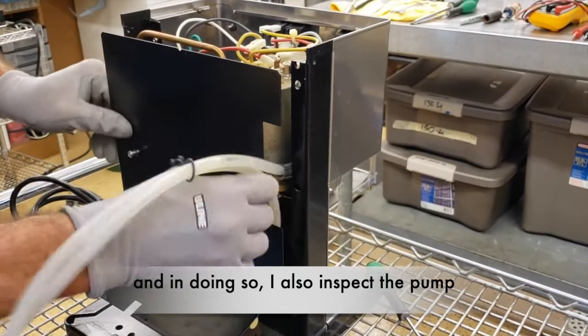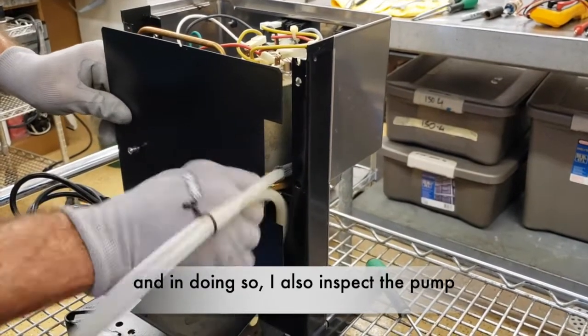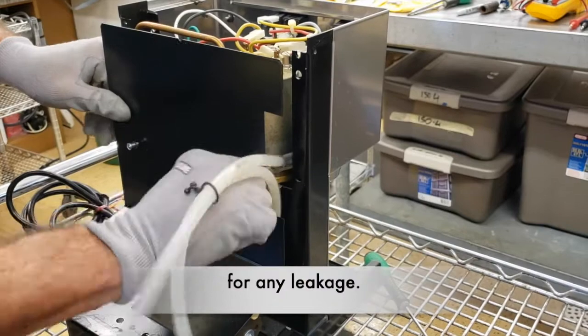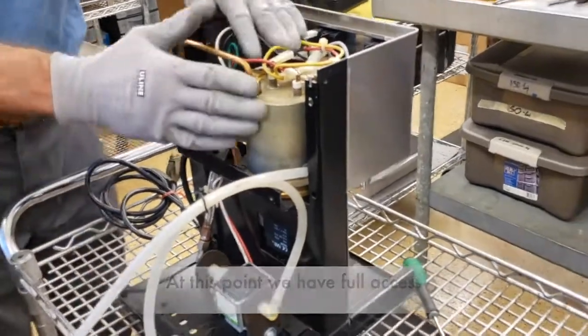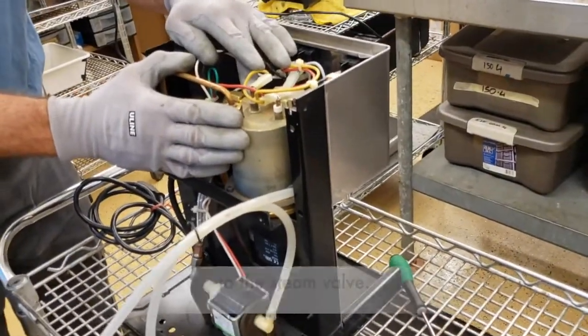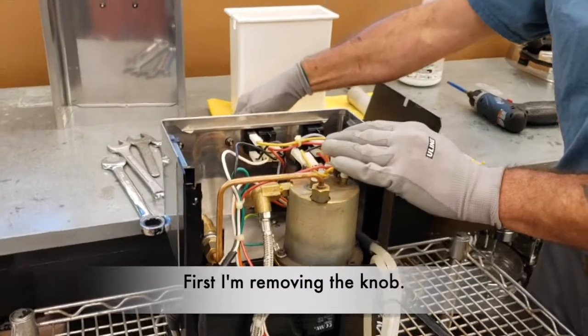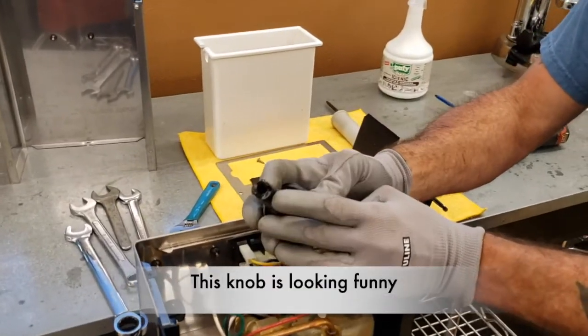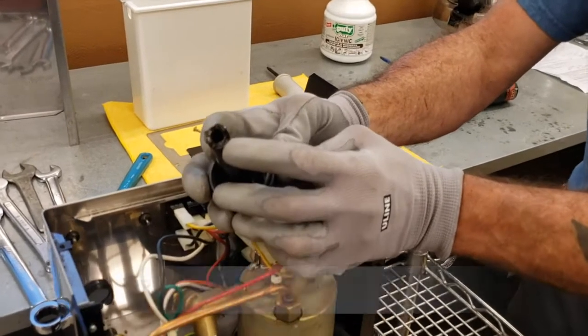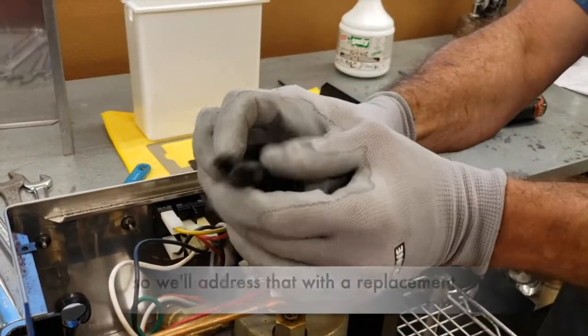And in doing so I also inspect the pump for any leakage. At this point we have full access to the steam valve. First, I'm removing the knob. This knob is looking funny and broken, so we'll address that as a replacement.